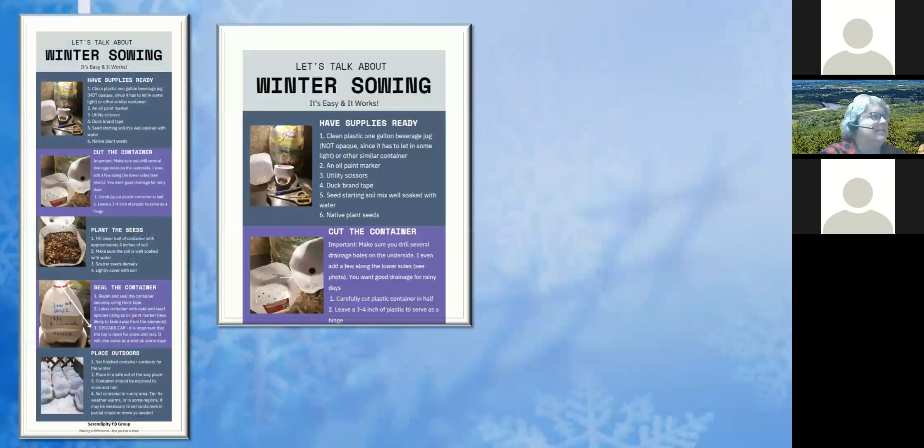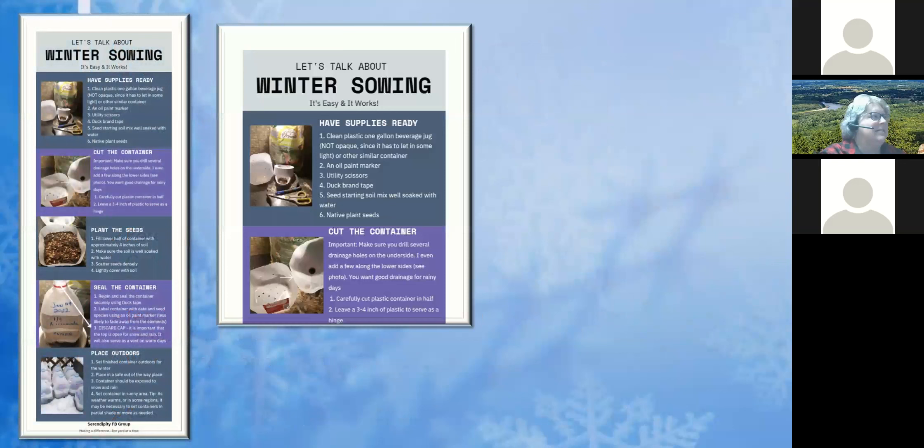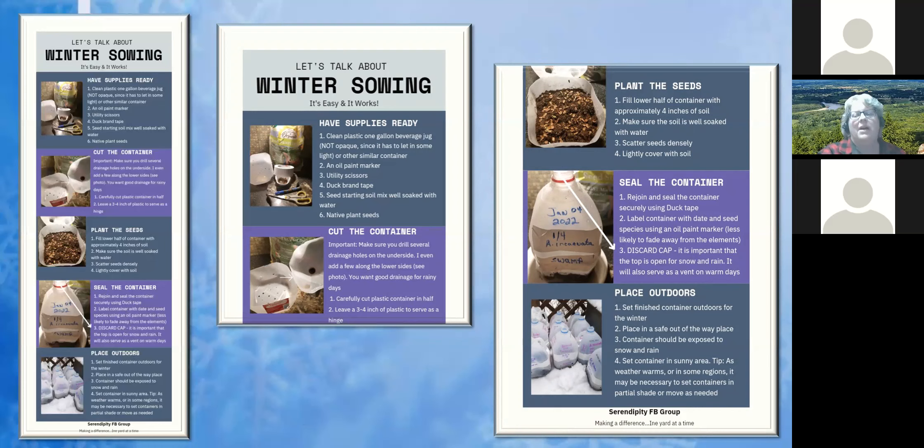Winter sowing is literally this easy: you have your supplies ready, cut the container, add drainage holes, put in some potting mix, plant the seeds, seal the container, and stick it outside. That's exactly how easy it is. But humans love to overthink things — we get knee-deep and start asking what if I did this or that. That's why even with something this simple, we're going to walk through it step by step so everybody's comfortable, and I want to make sure I can answer any questions. So let's talk about the how and where.